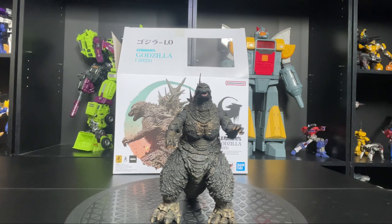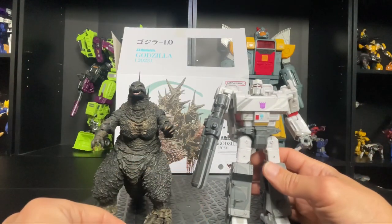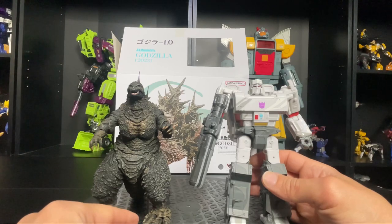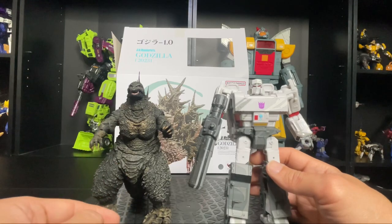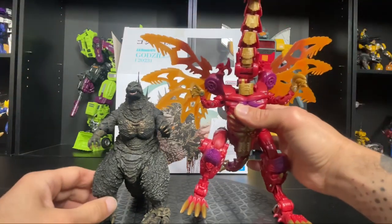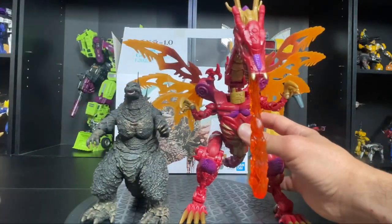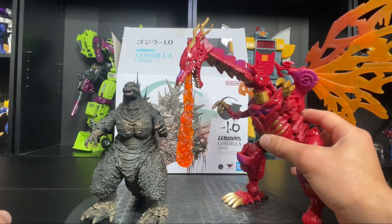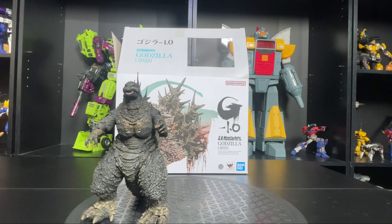I don't have any more SH Figuarts Dragon Ball figures for size comparison, but I do have a Chug-scale Megatron here — so Godzilla is more on the small side comparatively. The amazing part about these figures is that even though they're small, the detail they put on them is pretty good. The only other dragon I have is Dragon Megatron from Beast Wars, and he's a little bigger. Sorry Godzilla.